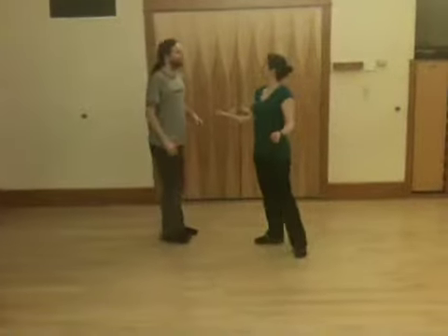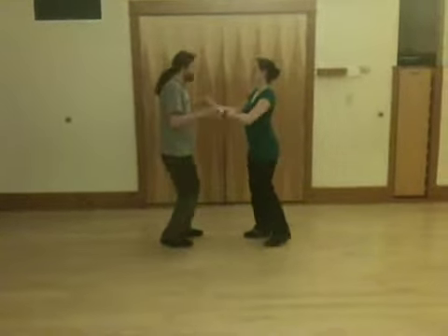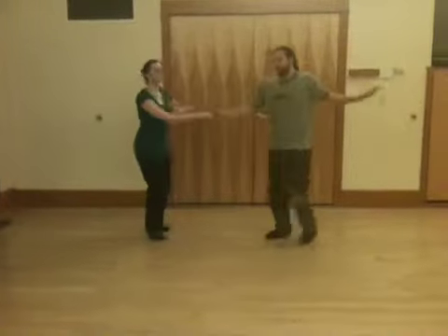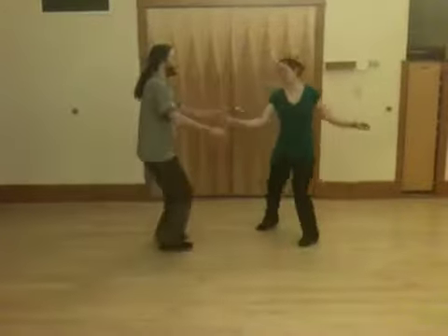And let's show what a couple of those look like strung together — so inside turn into the free spin. Step, triple step, triple step, rock, turn, triple step, triple step.